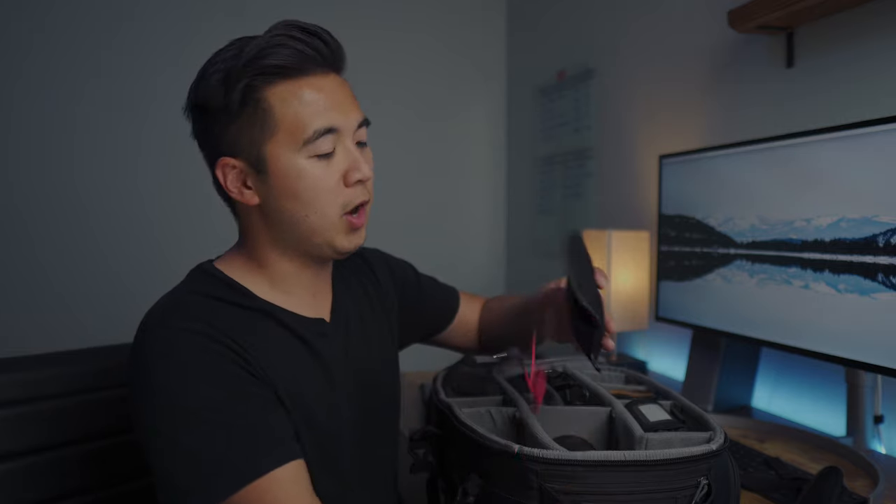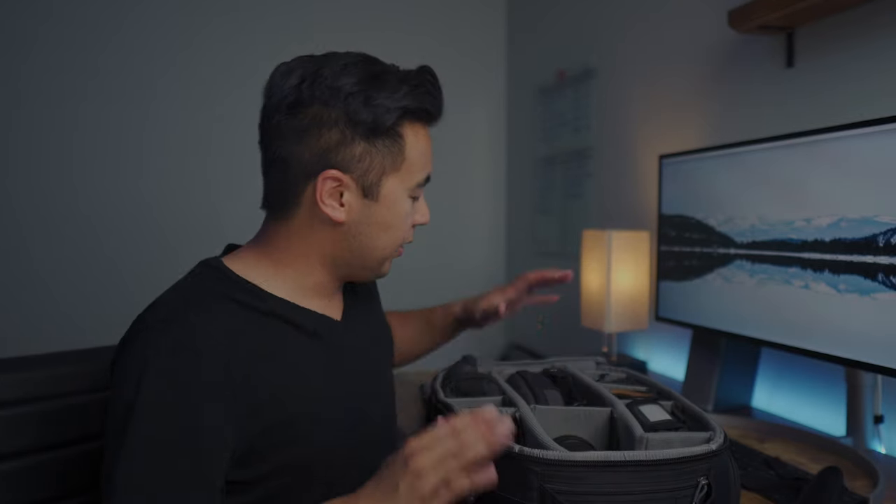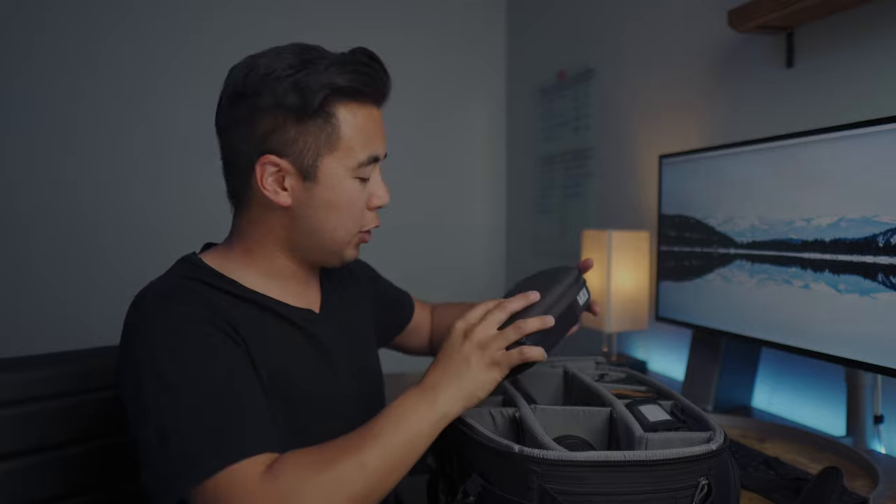Next is a new toy I absolutely love — the Rode Wireless Go. It's tiny, it works really well, and if you don't have a lav mic you can actually use the mic on the transmitter in a pinch. But I usually use a lav mic — the Rode SmartLav Plus — along with the TRRS to TRS adapter you need to connect it to the Rode Wireless Go.